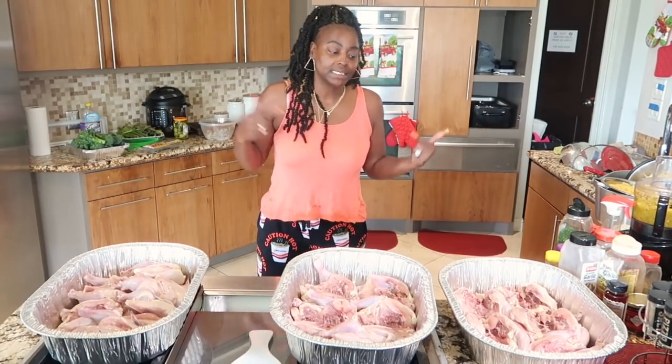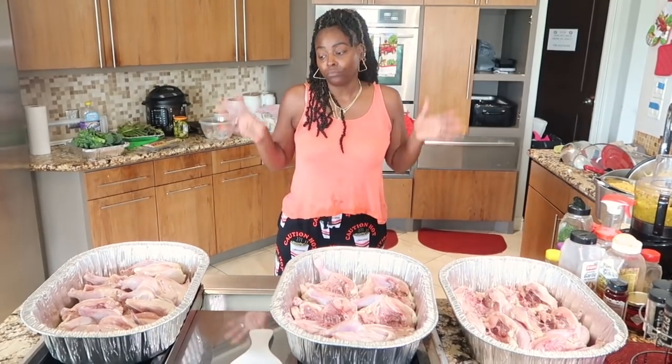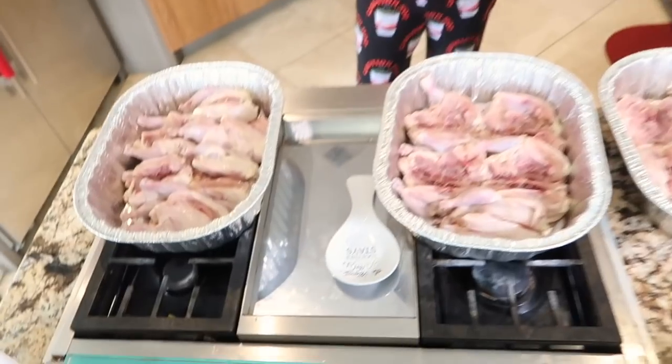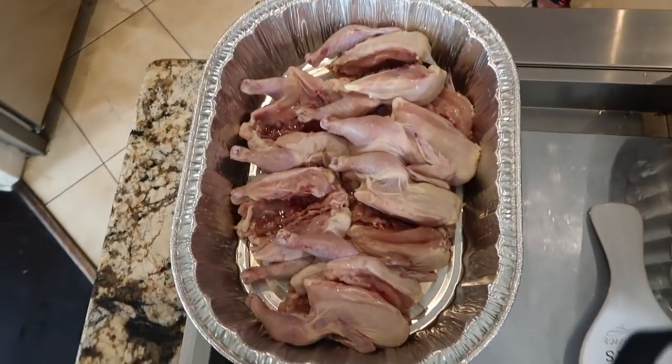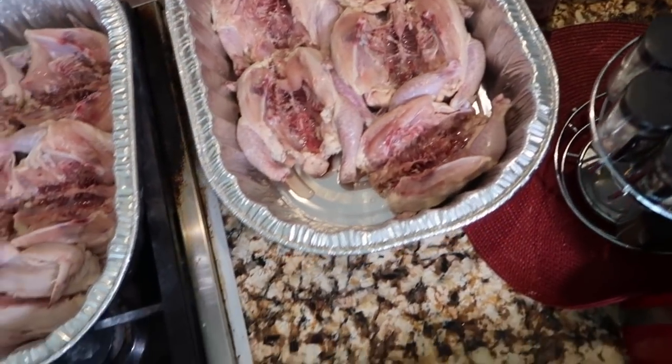I got this idea from my cousin. I saw she had made some and I was like, oh, they look good. Anyway, we're going to have that for Sunday's dinner. Happy Easter! We're gonna get these bad boys right.